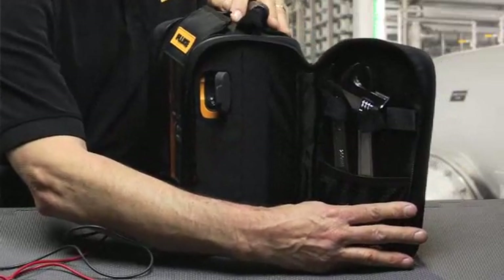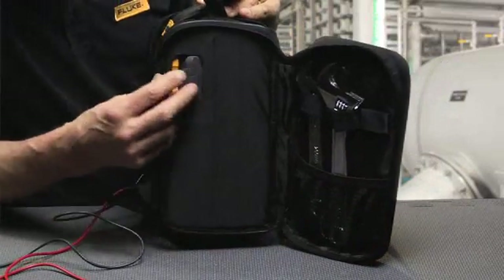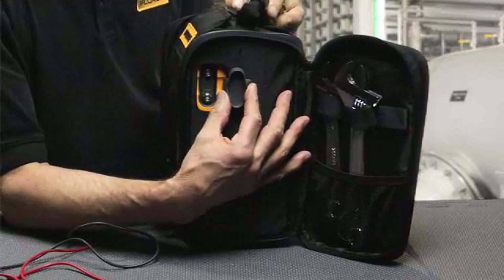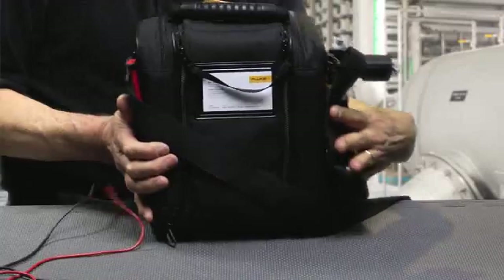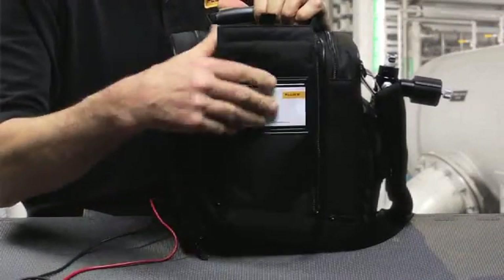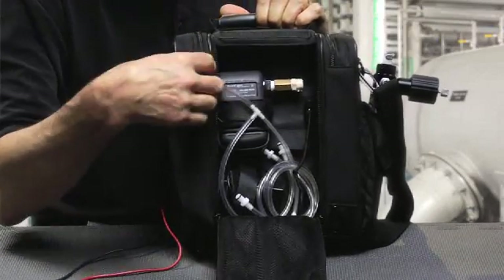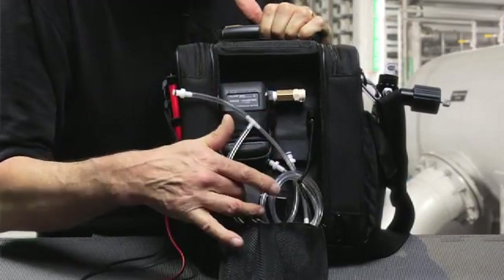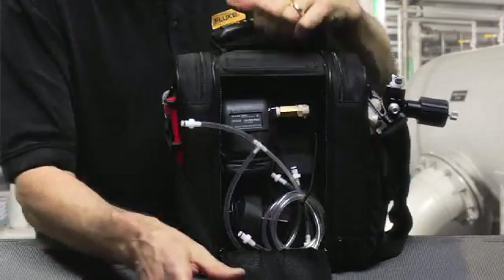You can have other hand tools and items held in place. There's also a special access where you can connect pressure modules or HART communication cable. On the back, there's a special storage area for large items where you can put test hoses, pressure modules, and the charging power supply.